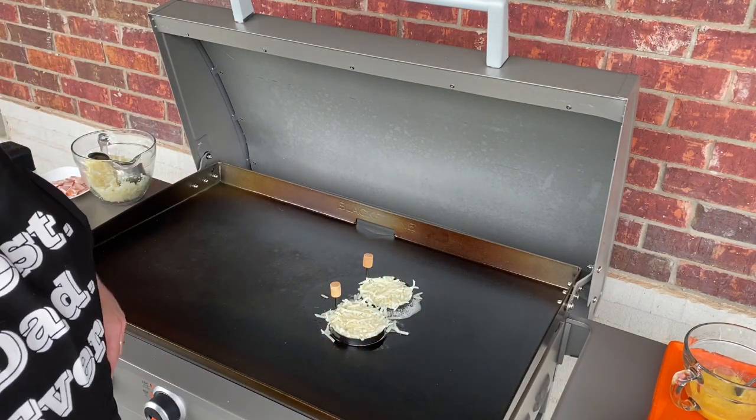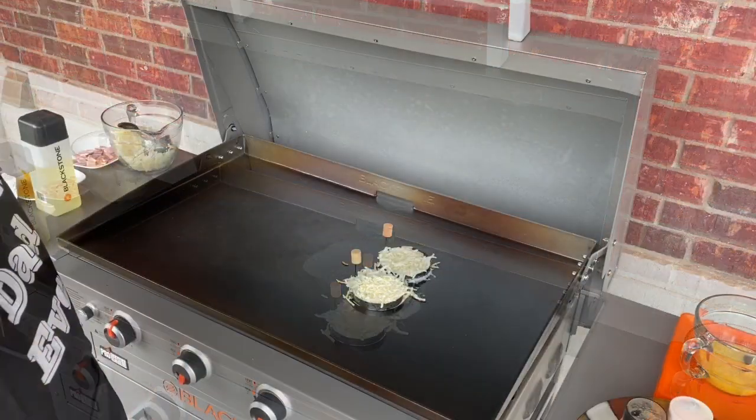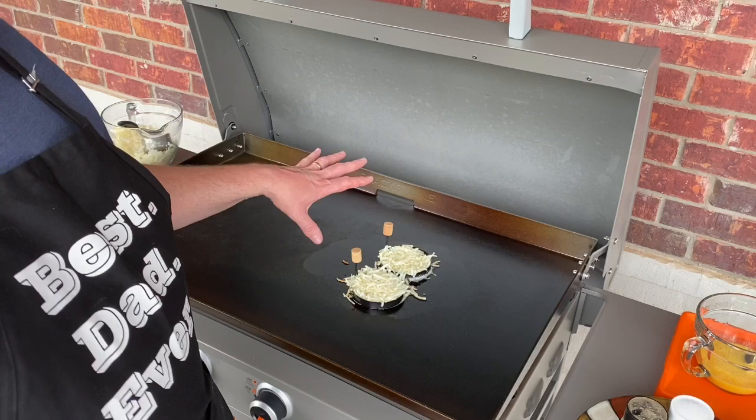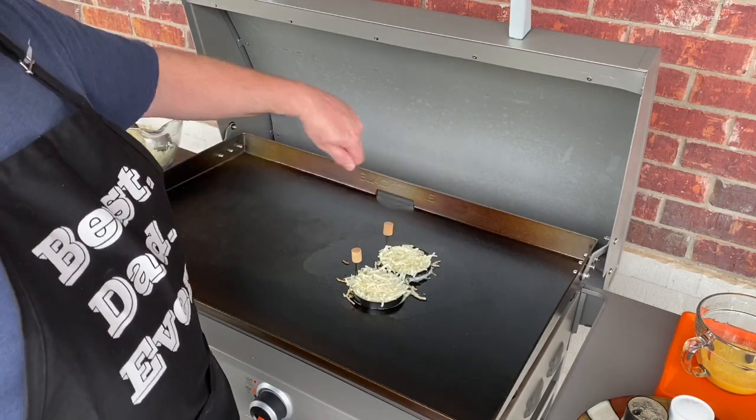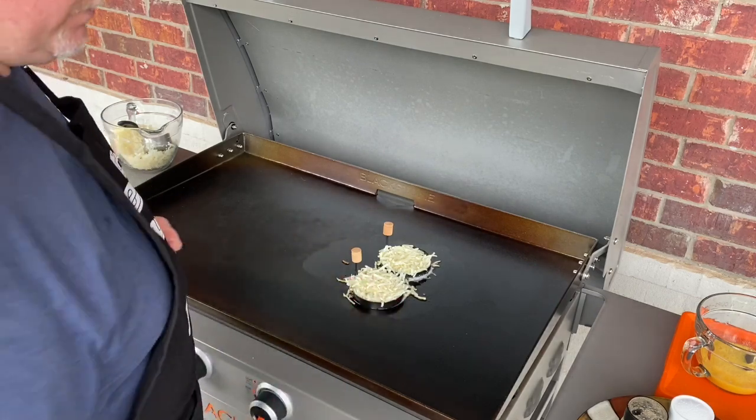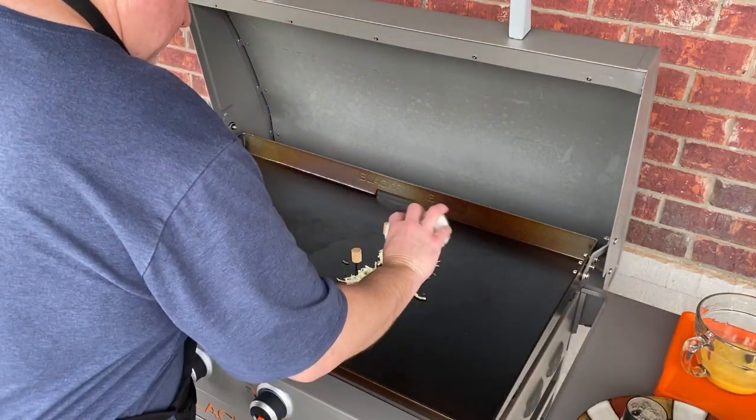We'll let those sit there for just a few minutes and see how these come out. I've let these go now for about two minutes. I'm going to season them with a little salt and pepper, scoot them over, put a little bit more oil, and flip them to see how the top of those are looking. A little bit of seasoning.